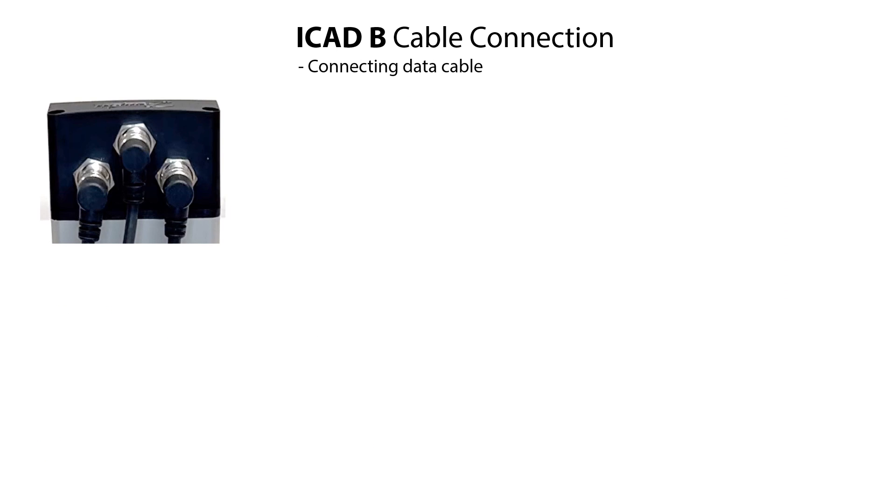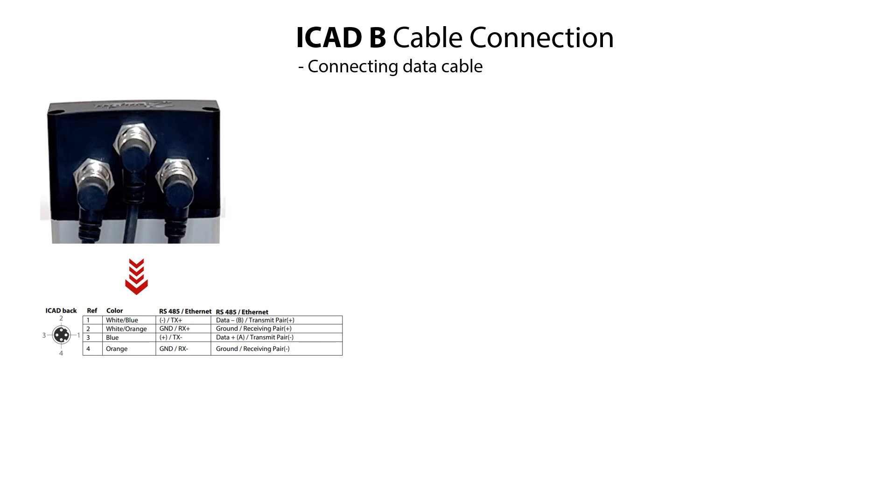If the data cable with data communication is to be used, then connect it to the left-hand connector socket of the ICAT-B. Carefully mount the M12 male cable connector onto the ICAT-B female connector socket and tighten the cable connector firmly. Here are specified the connector socket references and the colors and specifications of the different wires in the data cable.